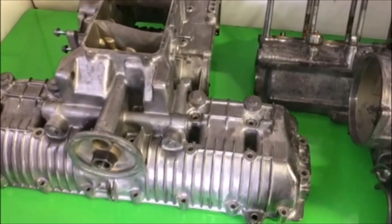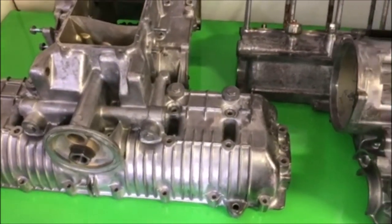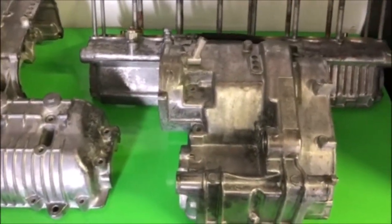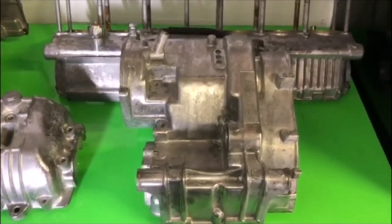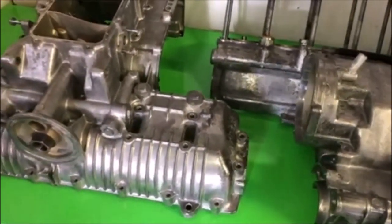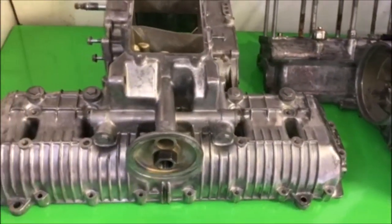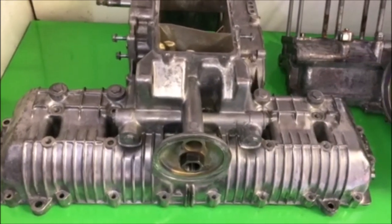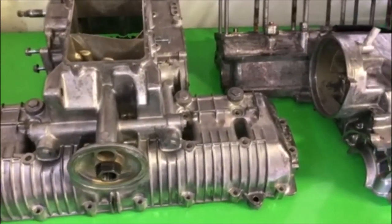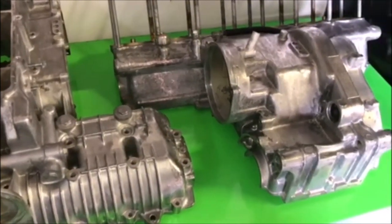On the next video I'll be priming these with an etching primer and then painting them. Then the fun starts — we'll begin building the engine back up again. I'm waiting for some parts to come in, but I'll be able to start putting the oil pump back in, the main and rod bearings, putting the pistons on the rods, and all that good stuff while waiting for the rest of the parts.